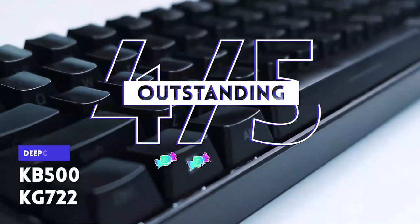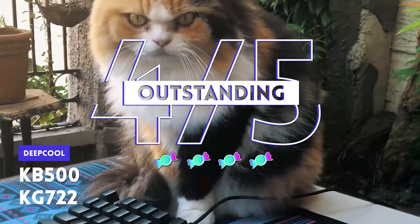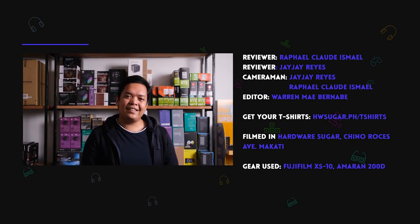So there you go — two brand new keyboards from Deepcool. For some reason, our Deepcool reviews always end up the same: we say they're premium products but not premium in cost. And if Deepcool can do it, why are we still paying so much for NZXT or Corsair? That's a challenge to other manufacturers — step up, because Deepcool is indeed stepping up, as evidenced by the quality of these two keyboards.